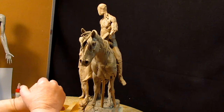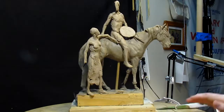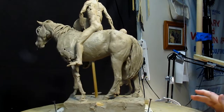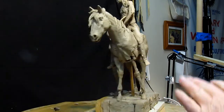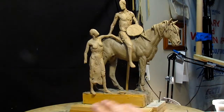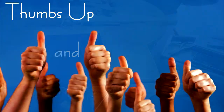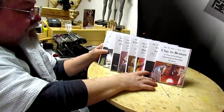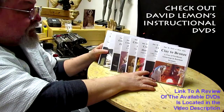Alright, that's going to be it for today, and I'll see you guys next time. I just wanted to give you kind of an update as to what was going on with my two figures. Give me a thumbs up and share my video, and check out my instructional DVDs — the link is down below this video. Alright, see you next time.